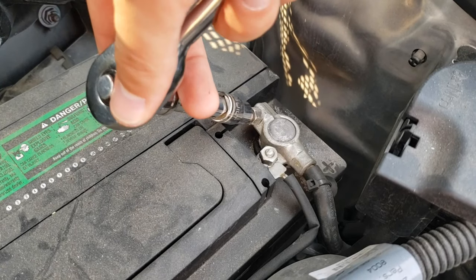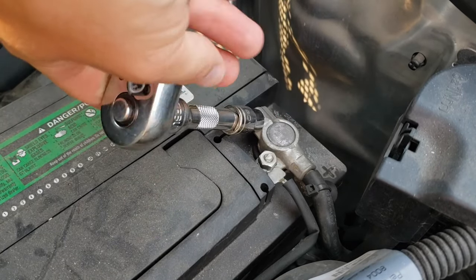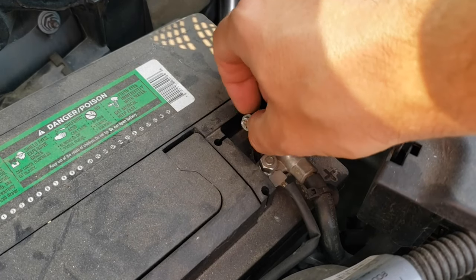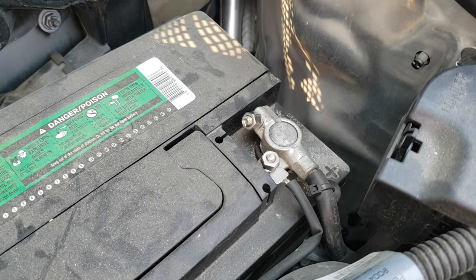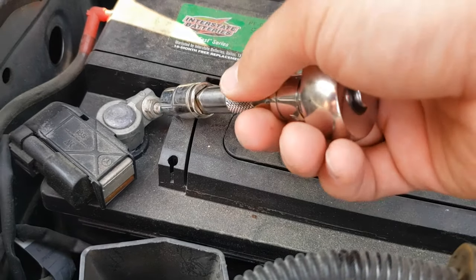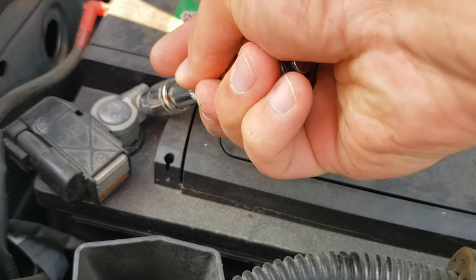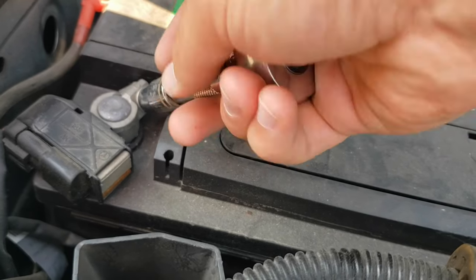Use a 10mm socket to loosen the screws holding the positive and negative clamps to the battery. The battery will not shock you unless you touch two ends at the same time. Remove the positive clamp first, which is indicated by a plus symbol. There may be some sparks or electricity noises as you remove the positive clamp — this is normal. Remove the negative clamp second.